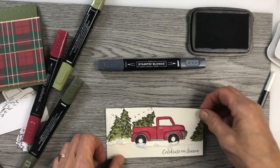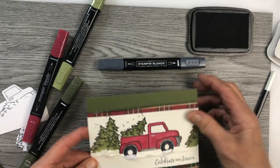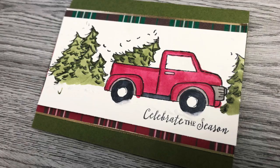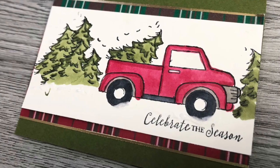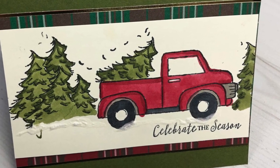And that goes on top of the plaid piece. And voila — one pretty nice card! Thank you for spending your precious time with me. Have a great stamping day! Bye!